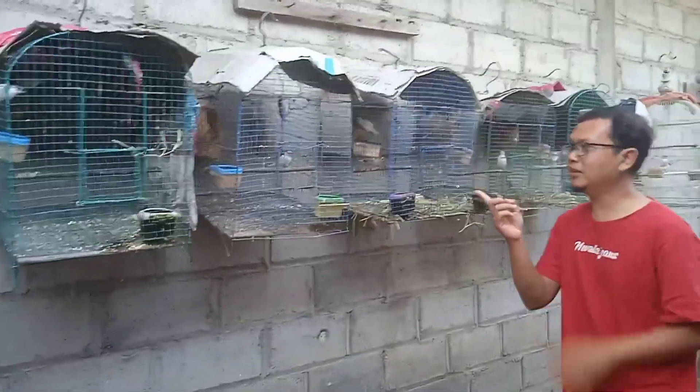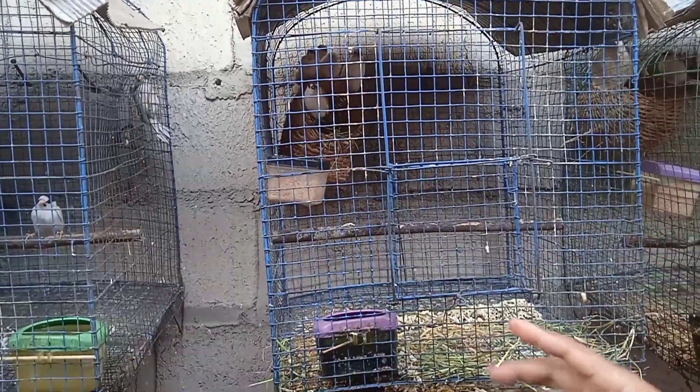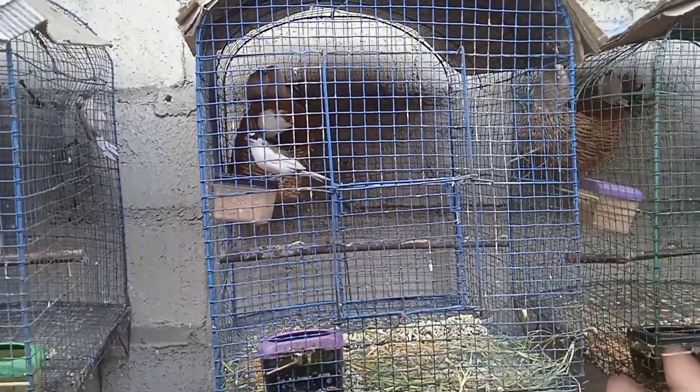Ini teman-teman, coba lihat mendekat ke sini. Ini indoan dengan tiga anak-anak yang sudah siap panen. Bahkan ini sudah saya kasih sarang untuk indoannya bersarang kembali. Ini sebenarnya sudah terlambat ya teman-teman, tapi tidak masalah. Kita akan panen, kita tangkap saja teman-teman.